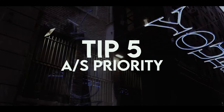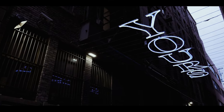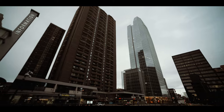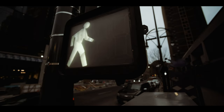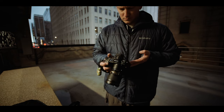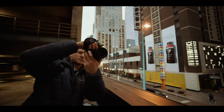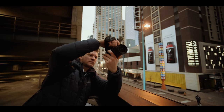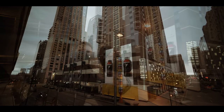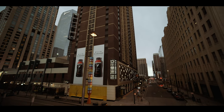Tip number five is to experiment with both aperture and shutter priority. I love to shoot manual mode about 95% of the time and it's extremely important to know how to manually control your exposure. But in some cases, especially street photography, it's important to be fast. If I want to set my aperture somewhere between f4 and f8 and let my camera decide the shutter, sometimes that's okay. Or if I'm doing panning shots and I want to set my shutter to an eighth of a second, I can let my camera decide the aperture and focus on getting the precise moment instead of missing shots by fiddling with my settings.